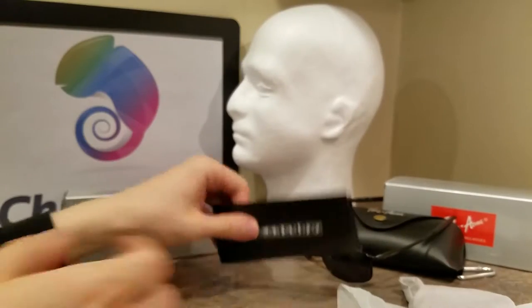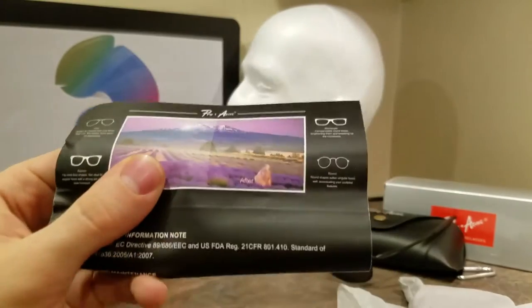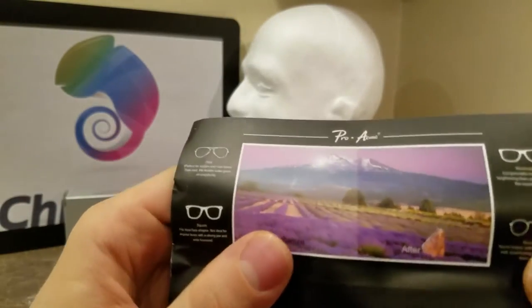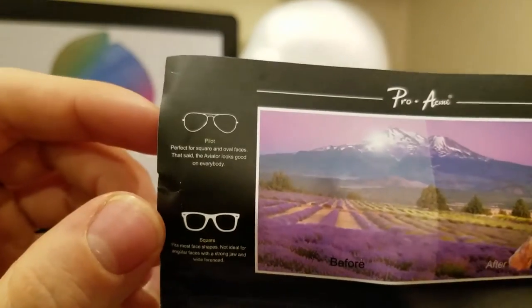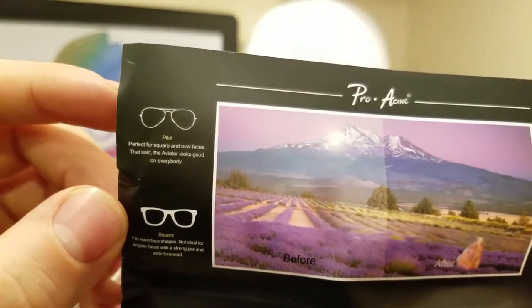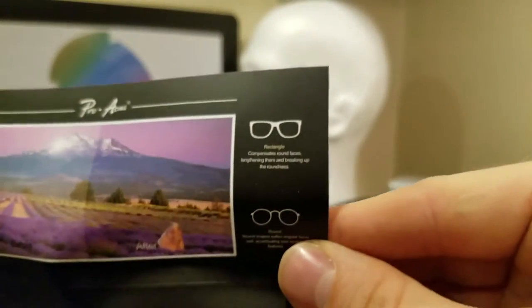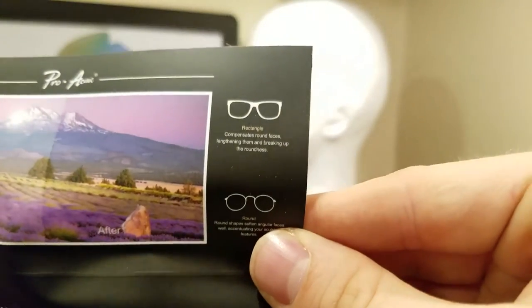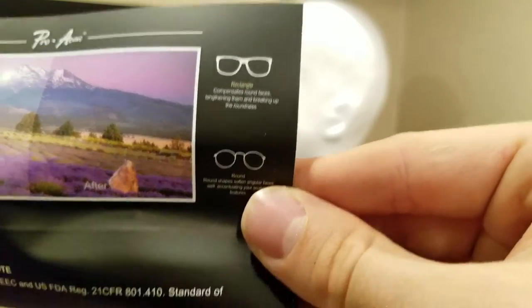It came with this manual. It tells you a couple things about style. The pilot look — I think that's the aviator in Ray-Ban terms — perfect for square and oval faces. That said, the aviator looks good on everybody. They call it the pilot. Rectangle compensates round faces, lengthening them and breaking up the roundness.